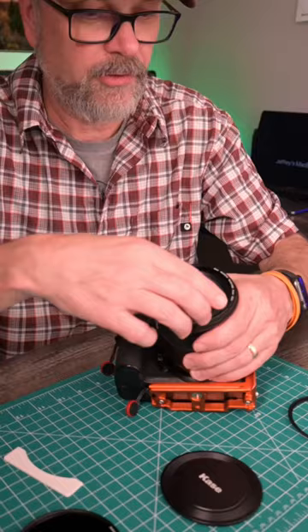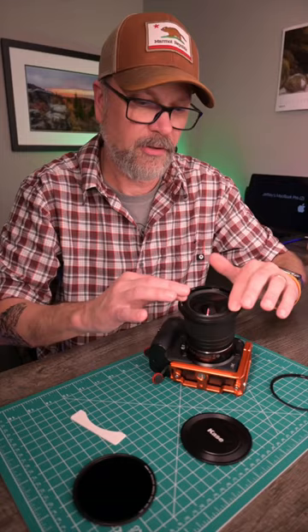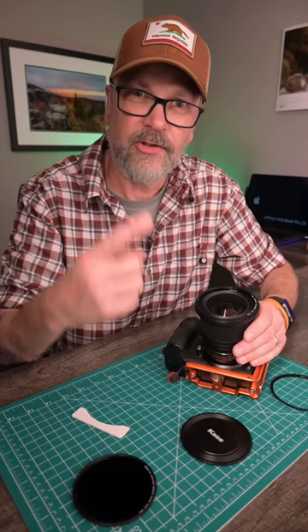Start it with your hand and make sure you get it in there without cross threading. Turn it in there — it's actually going into the lens. It's gonna keep things nice and compact. Don't cross thread it and don't over tighten.